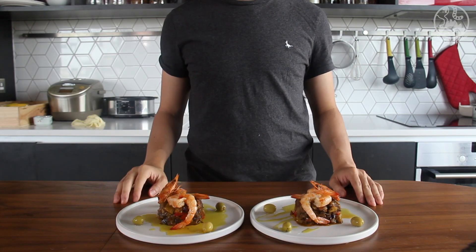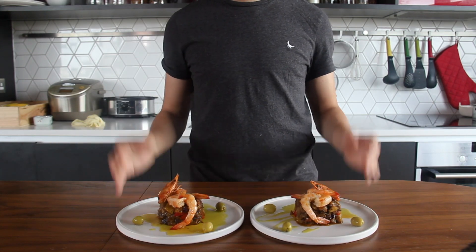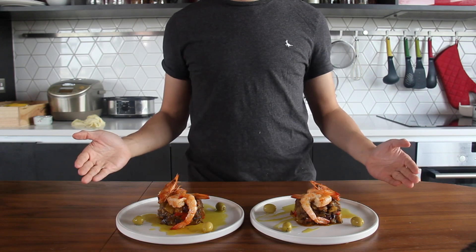It is a dish from the movie 'I Am Love,' so we recreated the scene and enjoyed the prawn ratatouille — a beautiful dish for two.